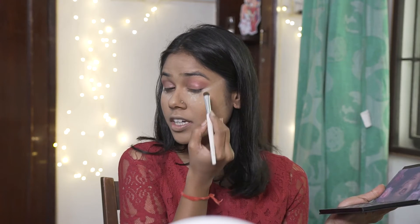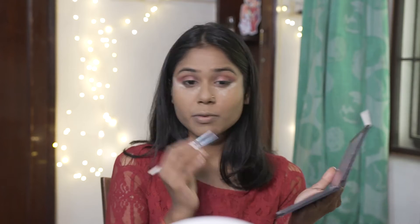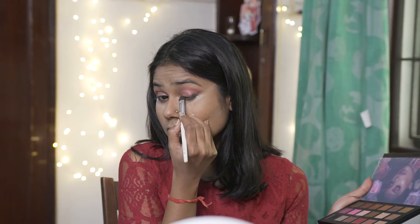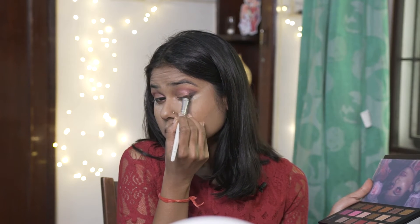Next step I'm going in with Black Truffle and concentrating it in the outer corner. I'm pulling this color as a slight wing and diffusing it in the shape of a V in the outer corner up to the crease.